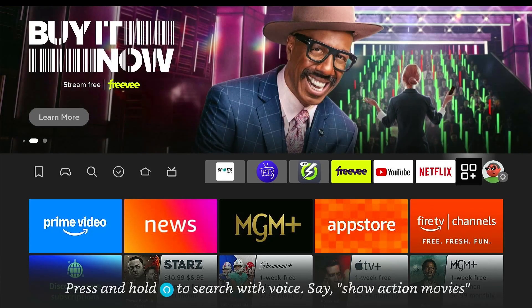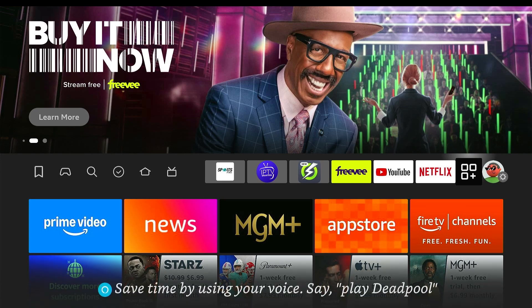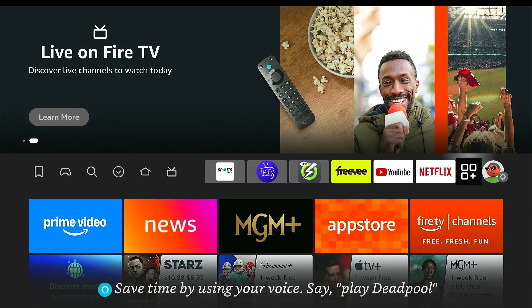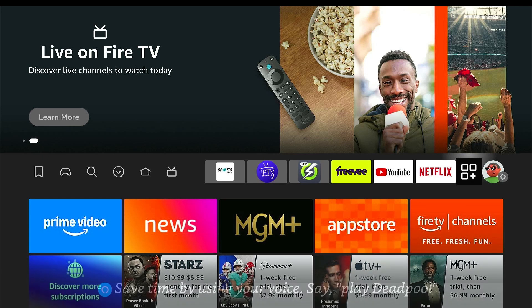Hi everyone. In this video I will be showing you another way how to get the Digs Xenon build installed on your devices. This is a very easy way to do it. Let's get started.